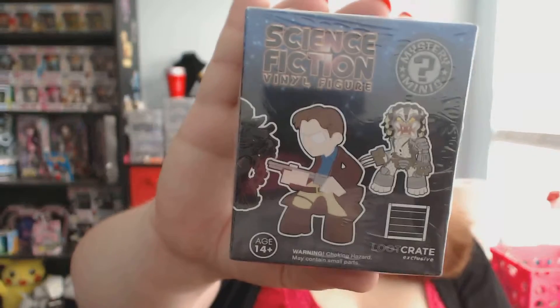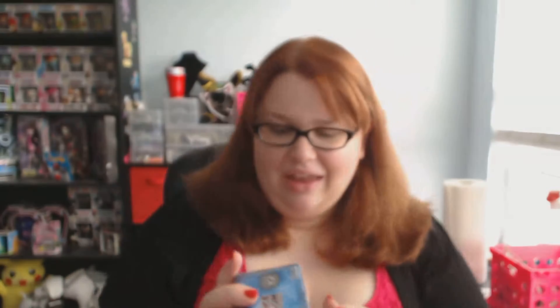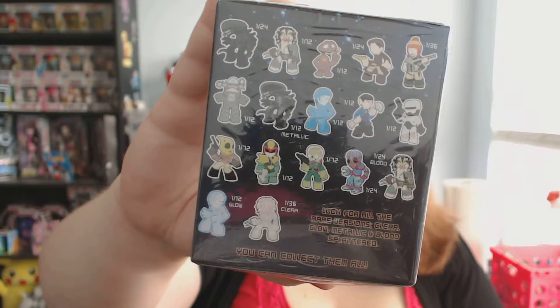Oh, a mystery package! I love mystery packages. It's Funko — I love Funko, as you can probably tell by all the Pop Vinyls in my background. This is a science fiction vinyl figure, also a Loot Crate exclusive. There's a picture showing all the different items you could get, and I recognize most of them. Let me use my scissors to cut off the plastic and then carefully cut open the black bag inside.